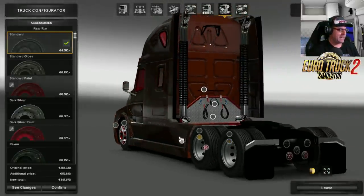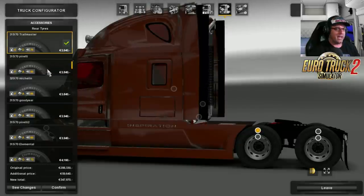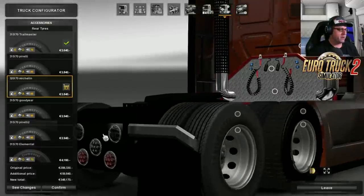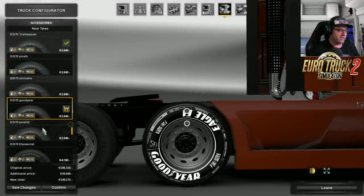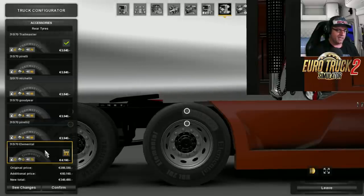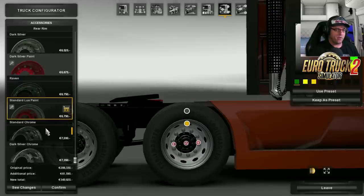Off to the rims on the back — let's check out the tires again. You can have Pirelli, Michelin — let me zoom in there and spin it round so we can see it a bit better. Standard tires, Michelin, Goodyear, Pirelli, and the Elemental. I'm just going to go with the standard ones on this.